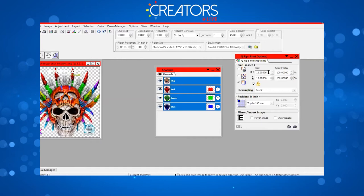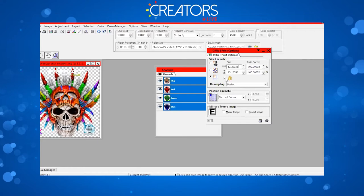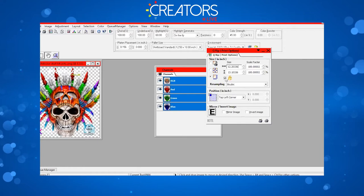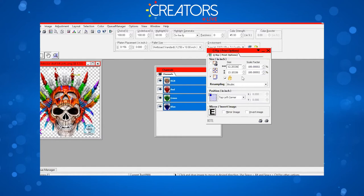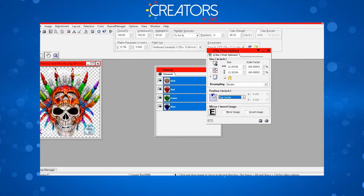In the QRIP I can adjust the size. Your maximum print area on the adult platen is 12.5 inches wide by 18 inches tall, so this size is technically okay. If you want to adjust it, make sure the lock check mark is in the box so it keeps its proportions and won't stretch the image in only one direction. We'll leave that as is and do top center, which centers the graphic right underneath where the collar is.